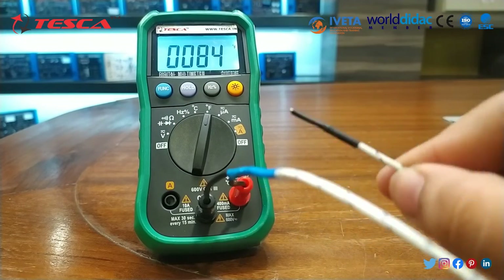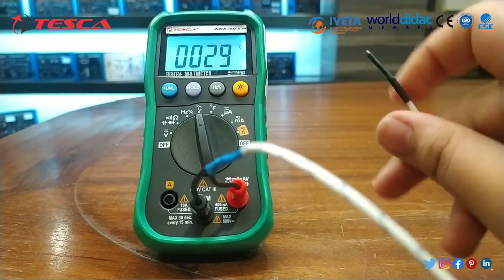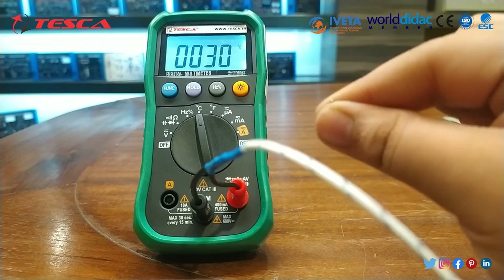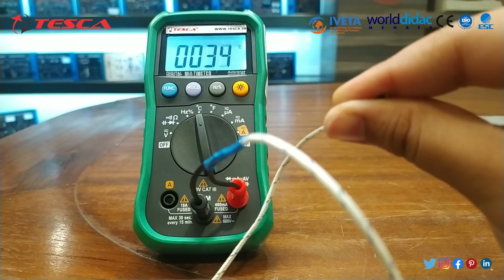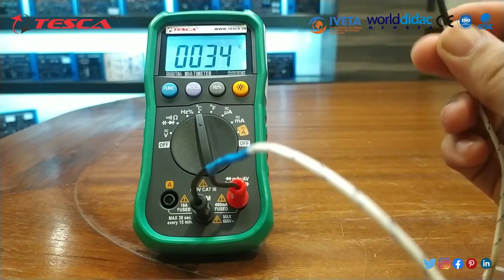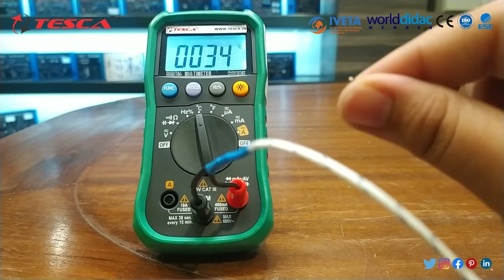This is the indicator, and now it is showing the room temperature. If I will test the temperature of my body, I will press and hold this indicator from this end. You can see that the value is changing. The room temperature is nearly about 30 degrees, and my body temperature showing is nearly about 34 degrees Celsius.